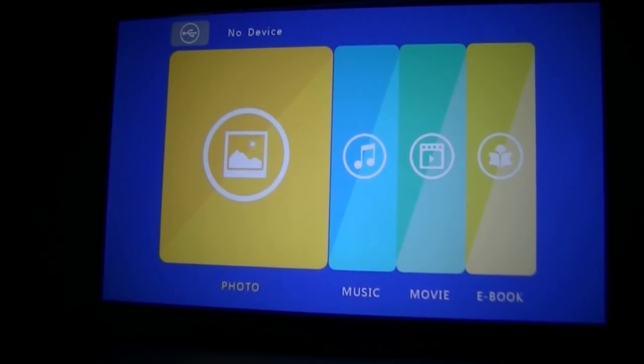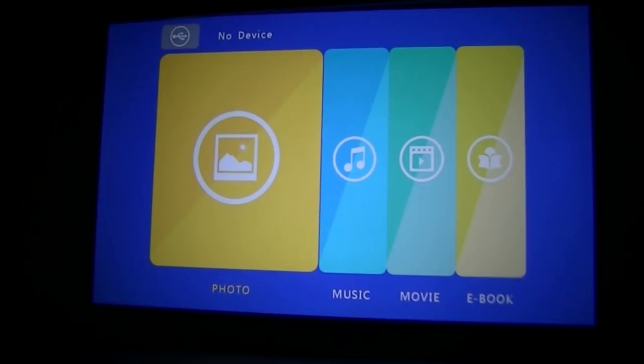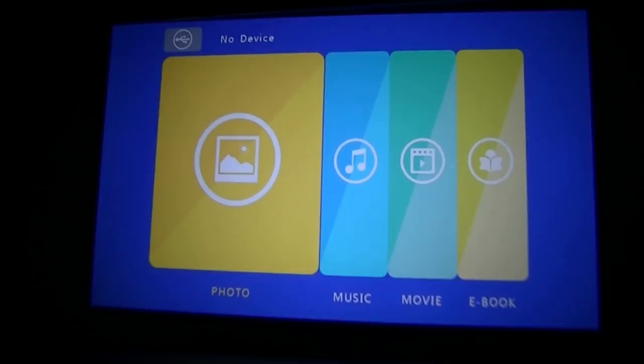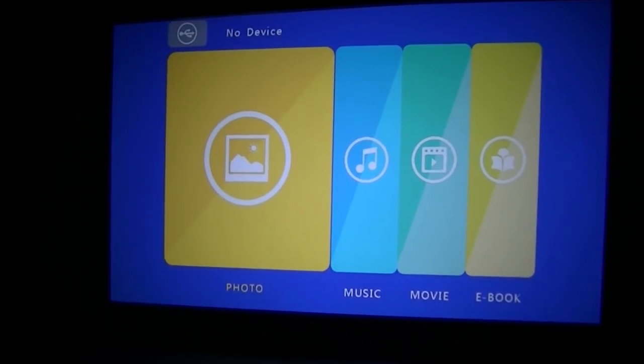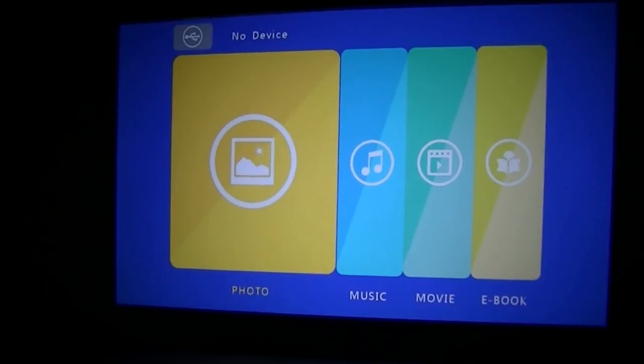Here's what the projector looks like with the lights completely turned off — a better representation of pitch-black conditions. There's also an easy keystone adjustment if your screen is at an elevated angle or not completely flat or aligned. It's not done automatically like more expensive pico units, but it still does a respectable job.